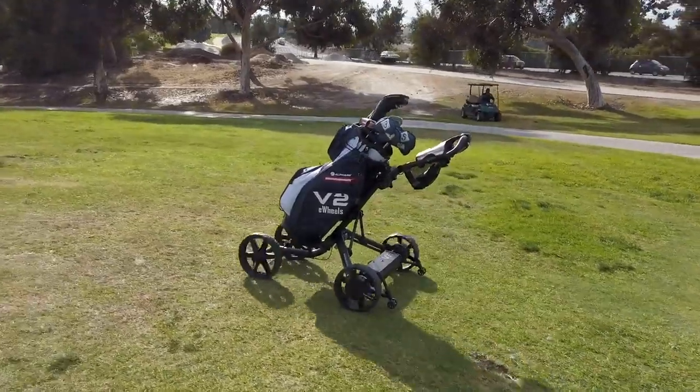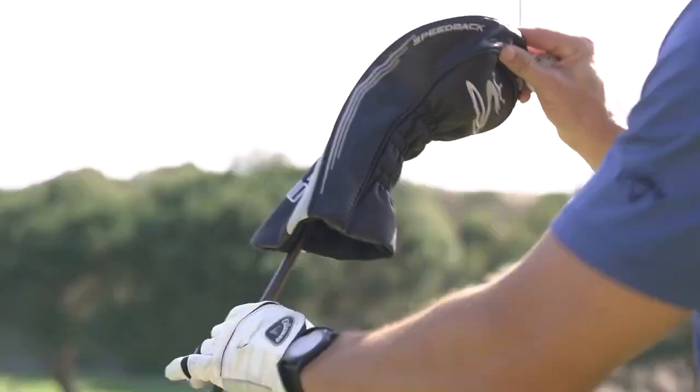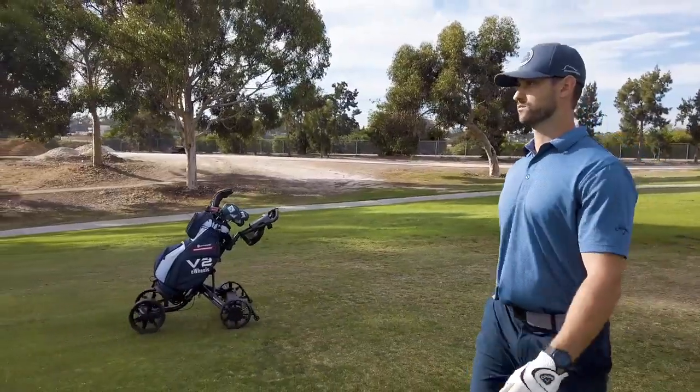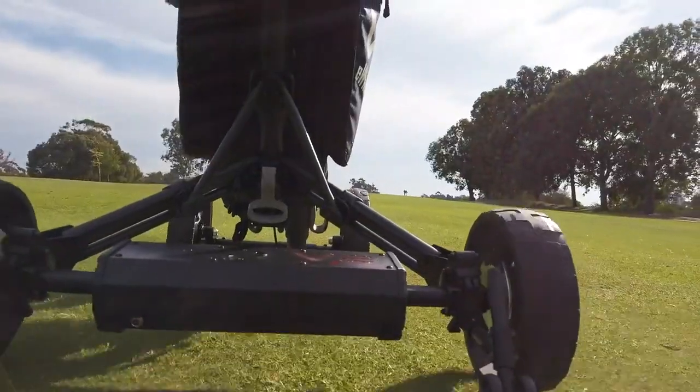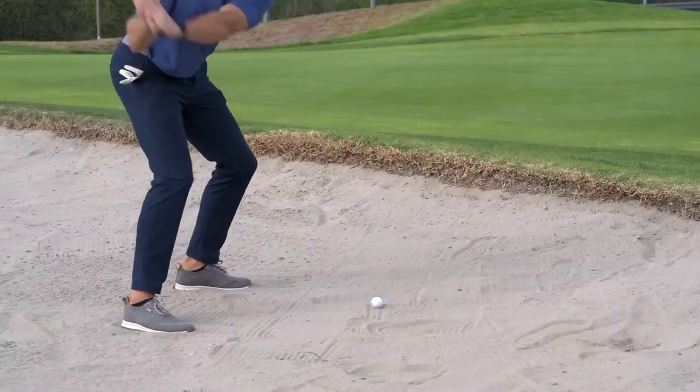Since launching the first eWheels two years ago, we've built a network of service centers ready to support you. We believe golf is meant to be played by walking the course, feeling the terrain beneath you, and going at a steady pace while focusing on your next shot.